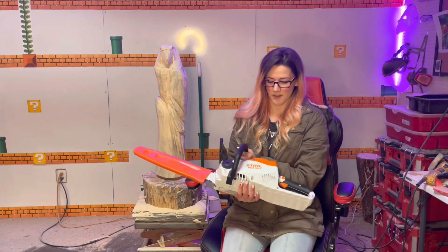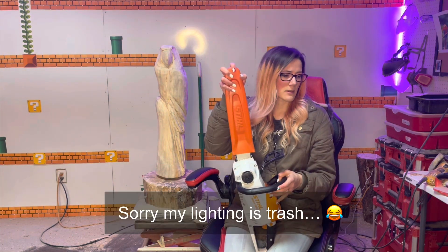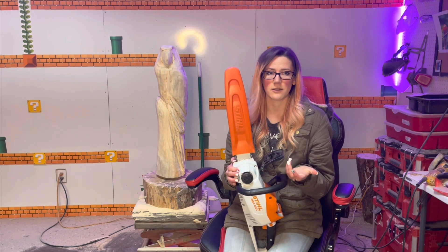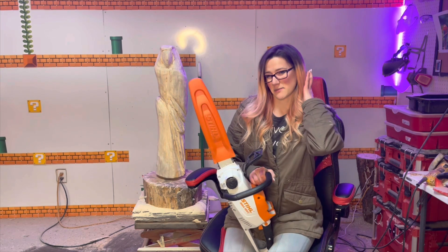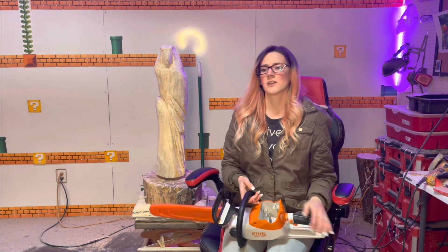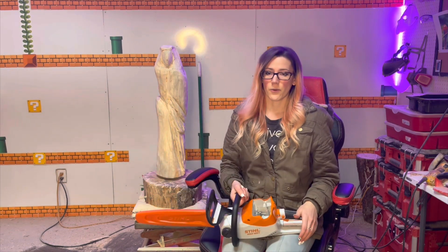This is the Stihl MSA 120C. It's the chainsaw I use in all of my shorts. Sometimes I use a bigger saw for bigger cuts, but this one really cuts just as well as any of my other electric saws. Not quite as good as my gas saw — I use my gas saw when I want to cut something large, thick in diameter or really deep. But primarily I use this one for everything.